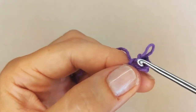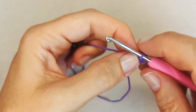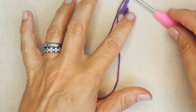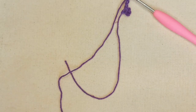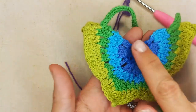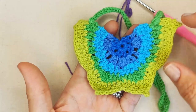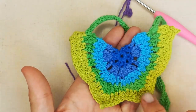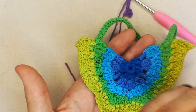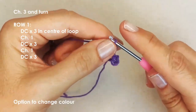Make sure you're working into the centre of the loop. Chain three — and just to mention that in this project, our chain never counts as a stitch. Before we move on, we're going to create three sections in this centre area: one section for one upper wing, one section that will eventually become the two bottom wings, and one section that creates the other upper wing. That's how we'll be building this outwards.